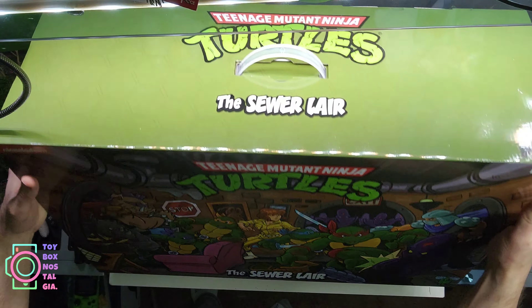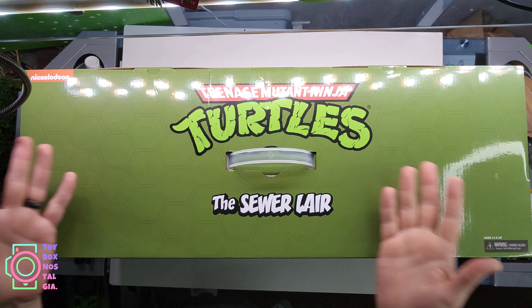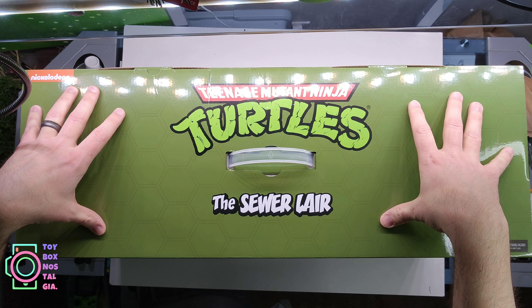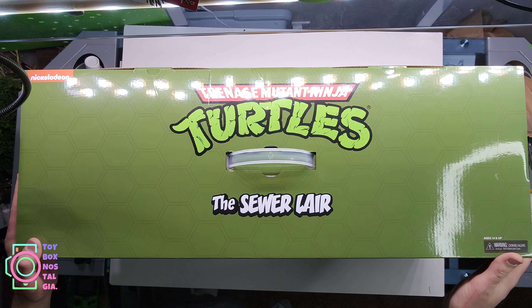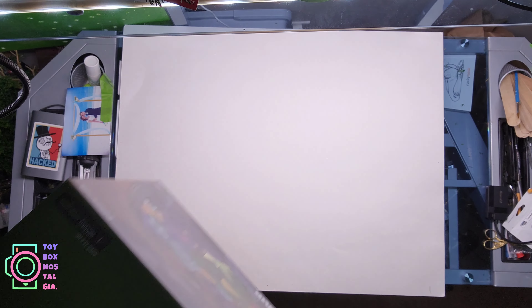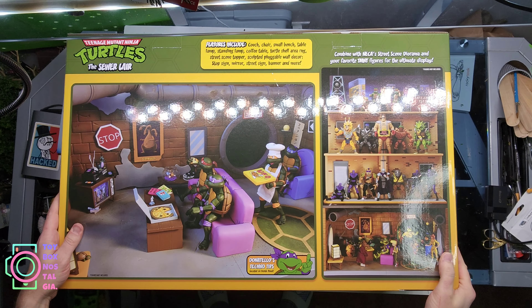I truly admire the artists at NECA — the folks who do all the packaging, sculpts, and painting. They're doing a fantastic job. The top of the box has a pattern that looks like the top of the Turtle Van, which is really cool. I wish I had gotten my hands on the Turtle Van — I just didn't know it was coming out, and now it's going for scalper prices on eBay.